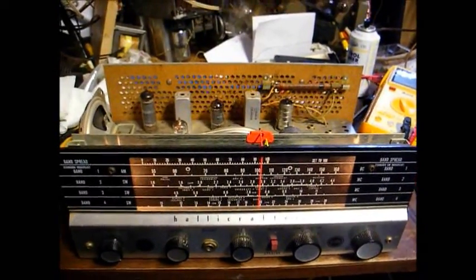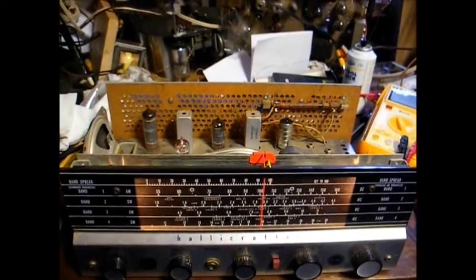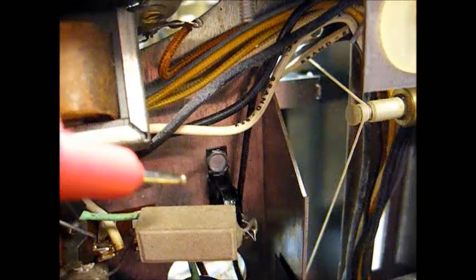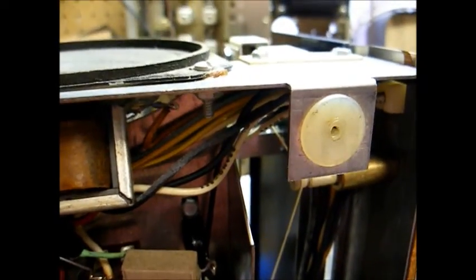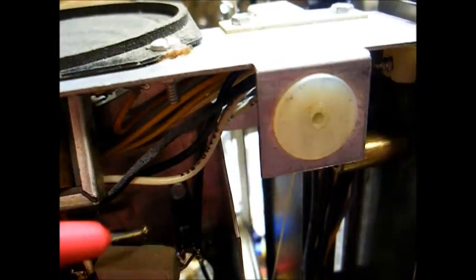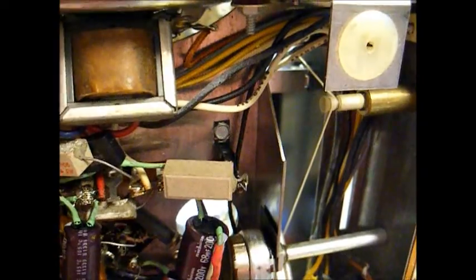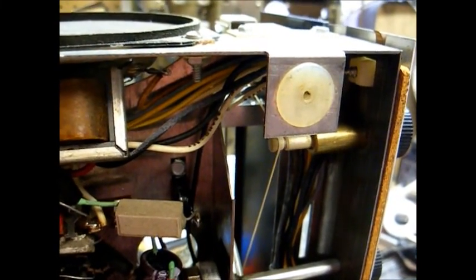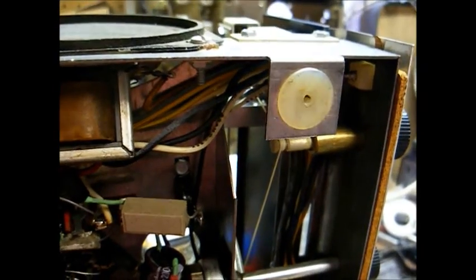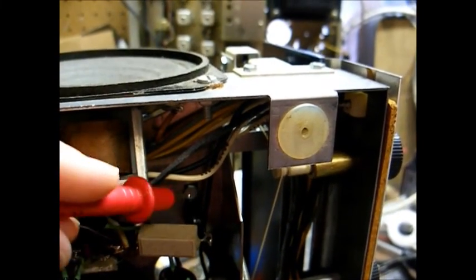I've replaced all of the capacitors in the Hallicrafters radio and now we'll replace the selenium rectifier with a modern silicon diode. Here's the selenium rectifier right there — it's not your traditional large orange or blue finned metal object, but it's still a selenium rectifier and it's still prone to give trouble. In fact, this was a high-failure part in these radios. When we replace this with a 1N4007 diode we'll have to use a resistor in series with the diode, because the silicon diode is much more efficient and has much less voltage drop across it than the old selenium rectifier.